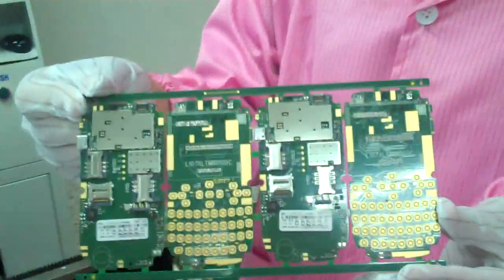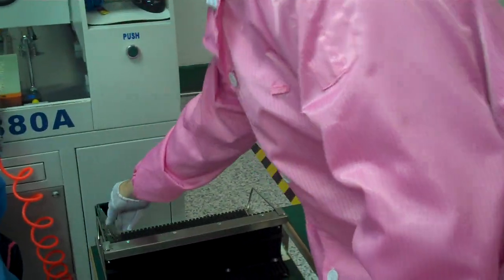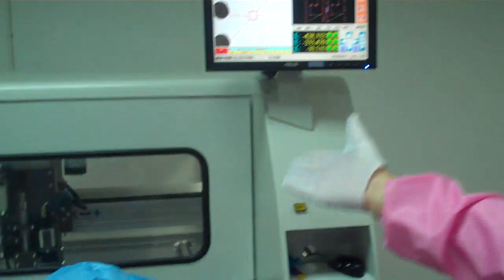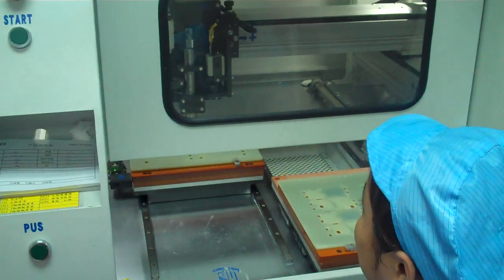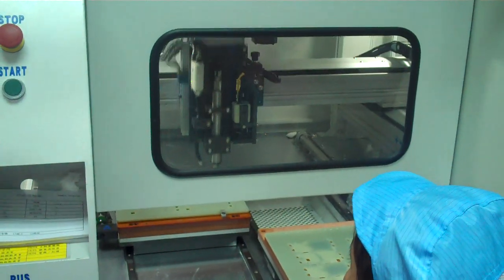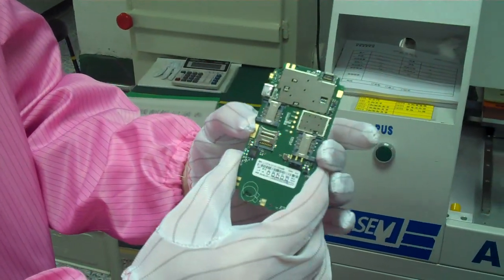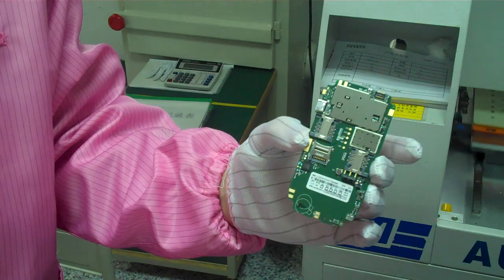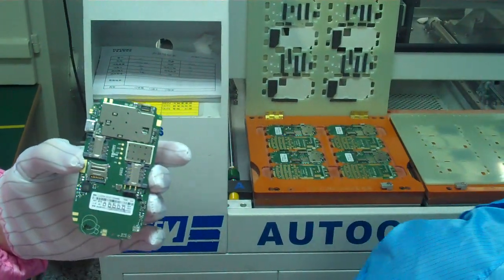This is a set of four motherboards as they came out of the SMT machine. They will run through the cutting process here. Once that's been done adequately, the motherboards will now be individual before we can move on to software download and then further to assembly and production.